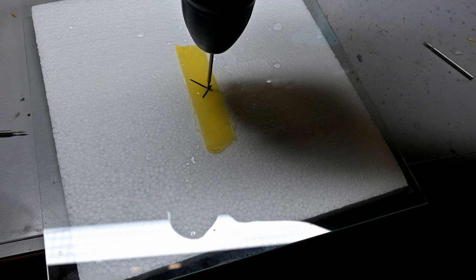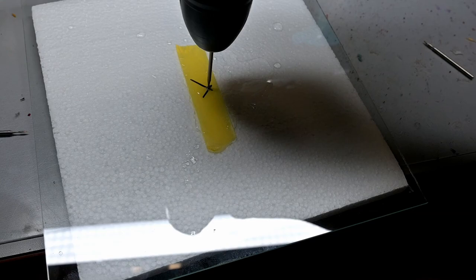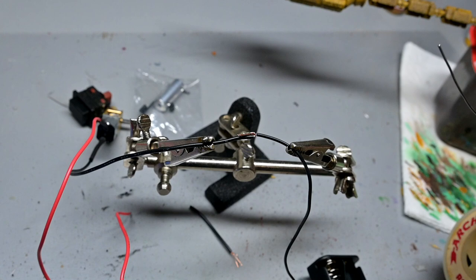The first step is to drill a hole in the center of the glass for the motor shaft — something I've never tried before. There are bits you can get specifically for drilling through glass and you can drill through in about 30 seconds, or you can do what I did and try using regular bits and take about a half hour. Well, at least I saved myself five dollars.